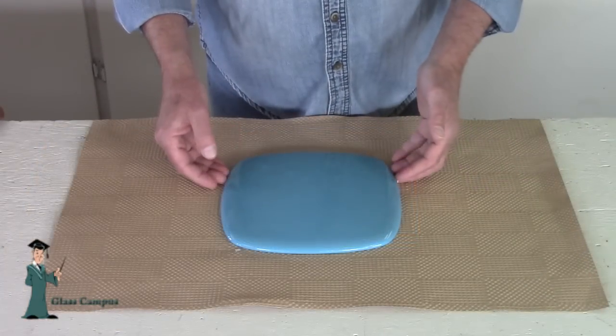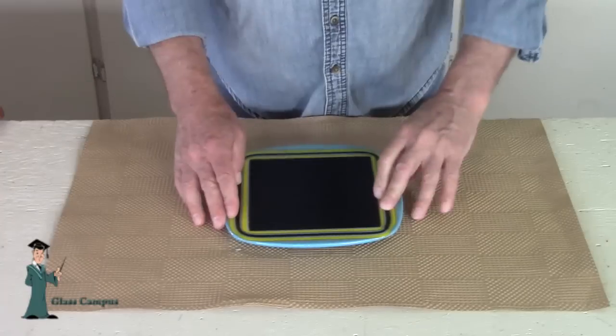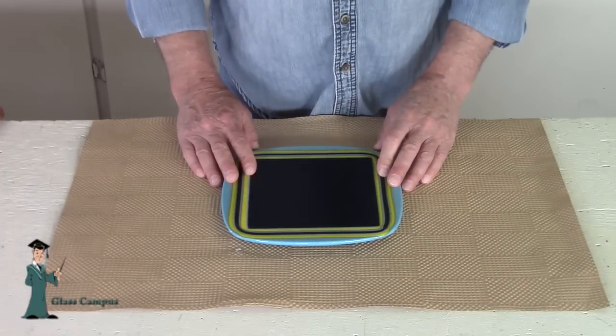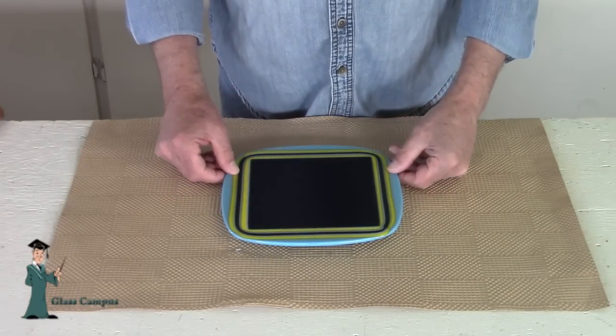Here it is, right out of the kiln. It started off six inches square, and now it's about nine inches. See the way it spread out — all of the different layers of glass.